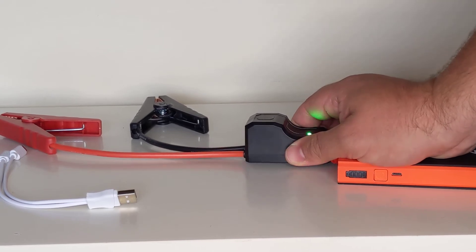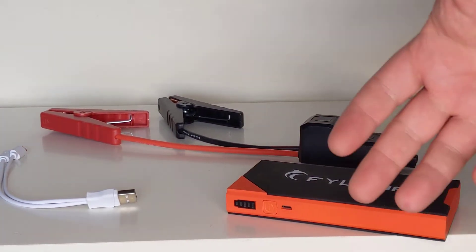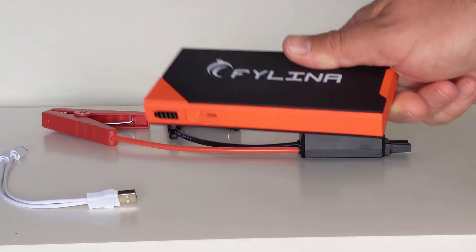You won't be able to start the car off the power that's inside this battery, but what you will be able to do is charge it up and then start the car off it. So it's kind of a good compromise for the size of battery that you can carry around.